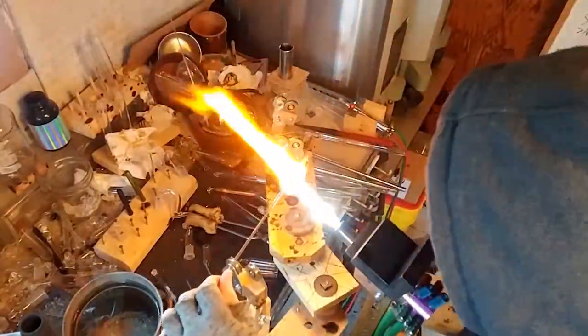As a side note, different types of glass have different coefficients of thermal expansion, or COE. Borosilicate is great for laboratory applications because of its low COE and its resistance to thermal expansion.